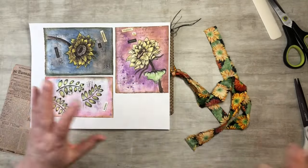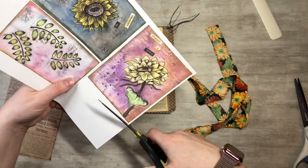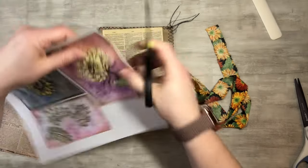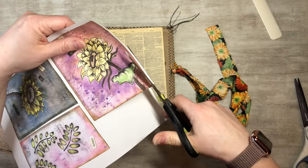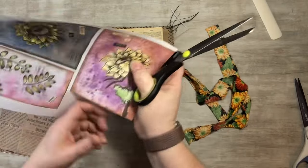I don't have my cutter handy so let's see how straight a line I can get — I'm just going to cut this out because I want to use one of these for the cover. I think it'll be a fun thing to add, going with the sunflower theme.